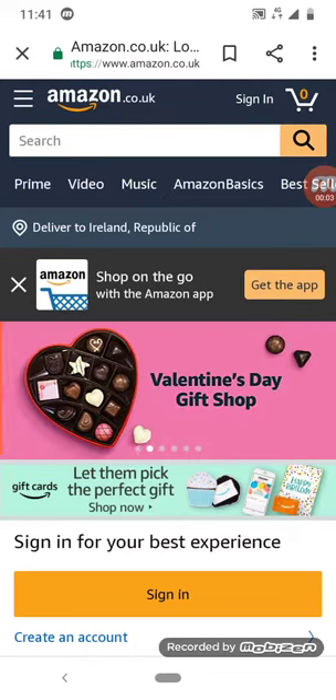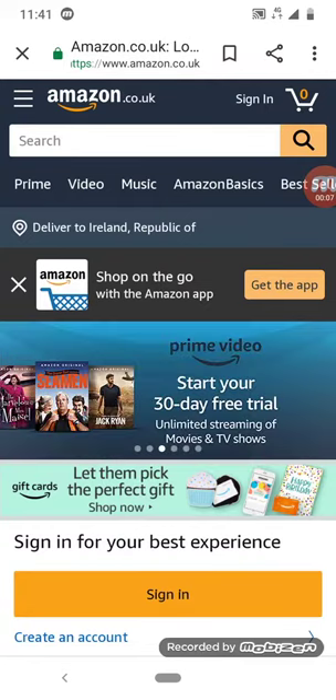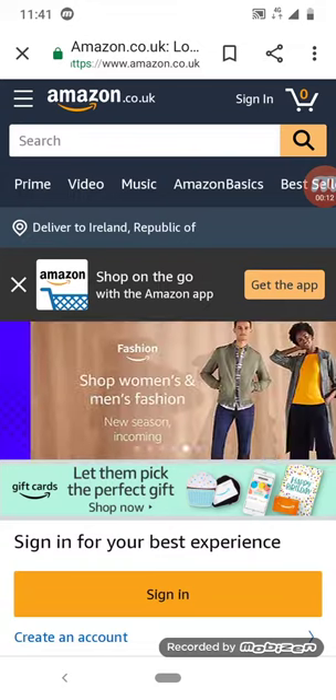Hey guys, remember that video I made a while ago where I shopped on eBay for a lot of random stuff? We're going to be doing that with Amazon this time.